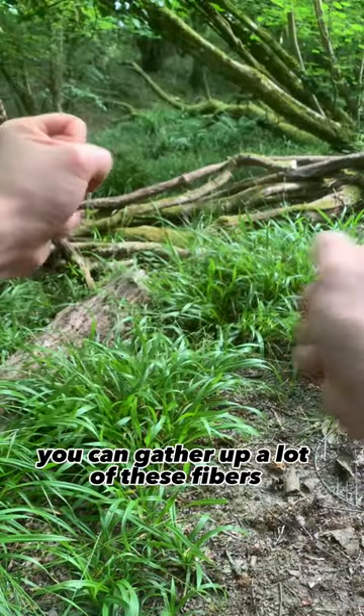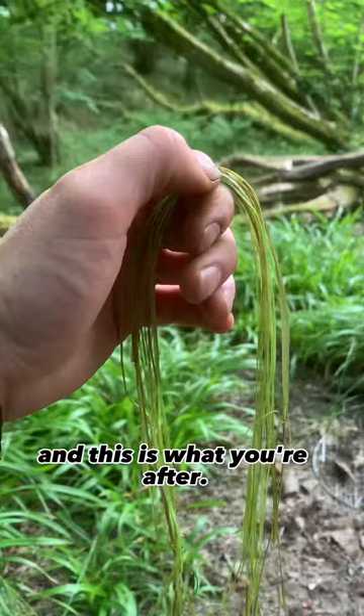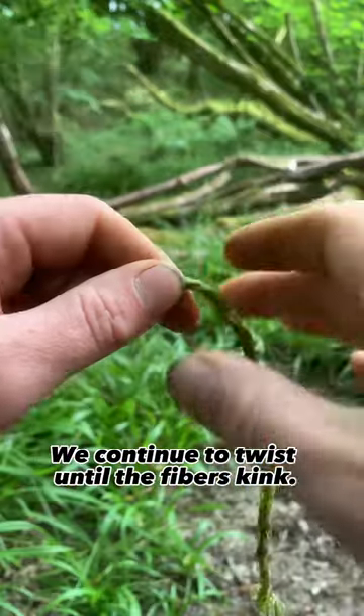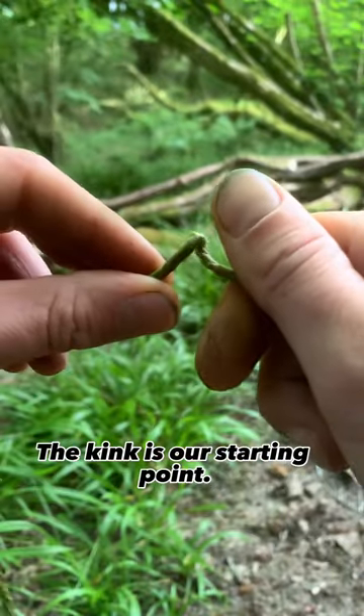In a fairly short period of time you can gather up a lot of these fibres, and this is what you're after. Now we want to twist the fibres together. Continue to twist until the fibres kink — the kink is our starting point.